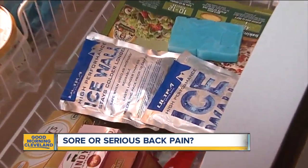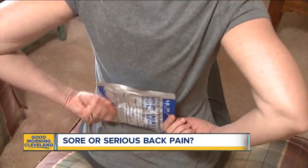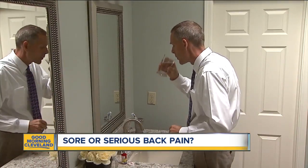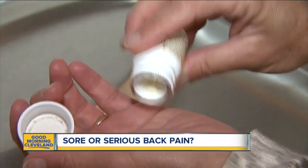So that kind of helps you determine if it is more than just being sore. If you're achy, he says a few days of applying ice, heat, minimal rest as well, and taking some over-the-counter pain medications for inflammation should do the trick.